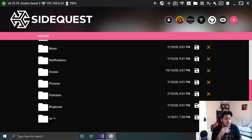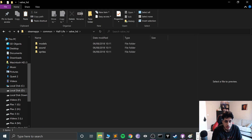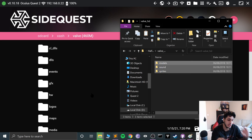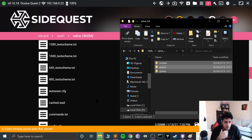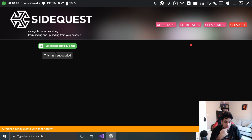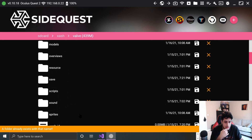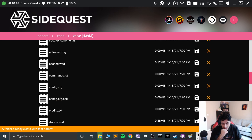Go over to the folder icon in SideQuest — this is where we set up XASH, which holds the Half-Life assets. Navigate to the Valve folder, and this is where we want to copy over the contents of the Valve HD folder. You can drag and drop that in SideQuest; it is generally recommended to use SideQuest as it's faster.